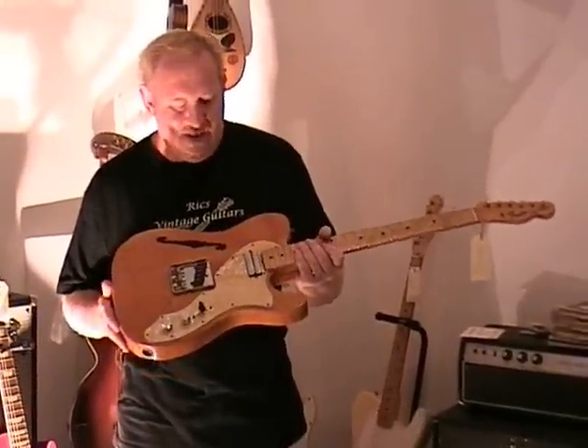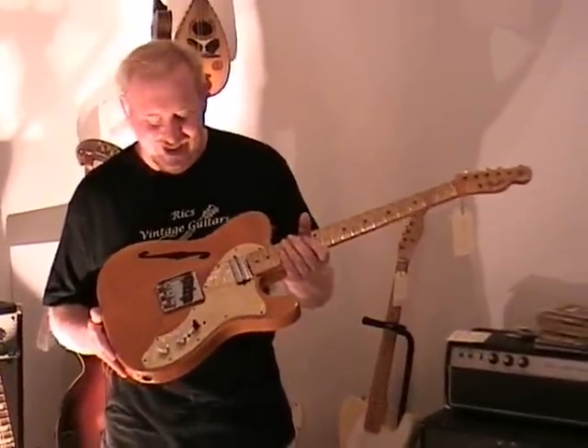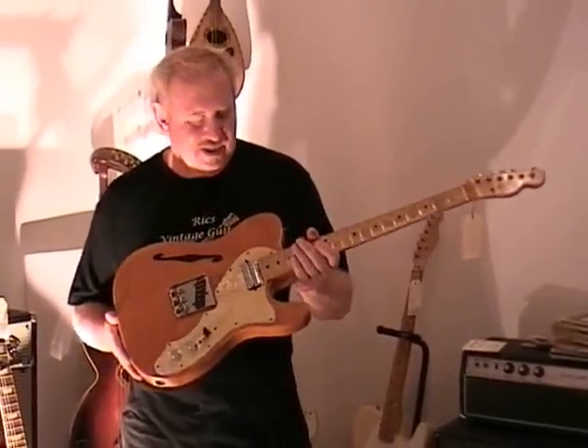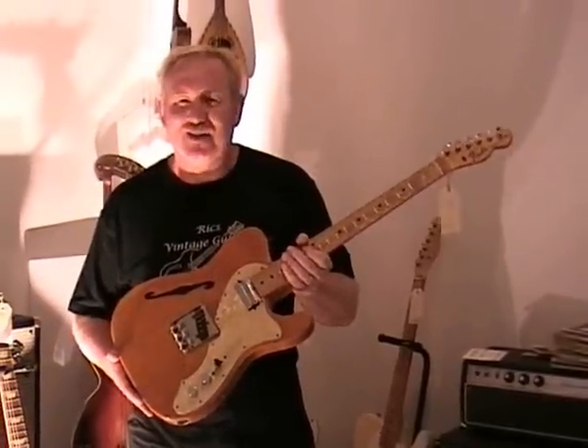It has good sustain, it sounds great, and I'm sure you could have lots of fun with it. So if you have any questions regarding this guitar or any others on our website, please feel free to give me a call or send me an email on the link above. Thank you.